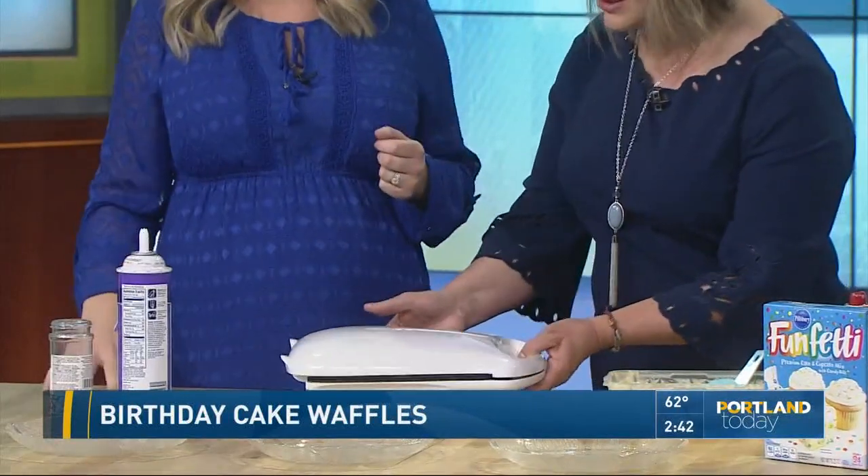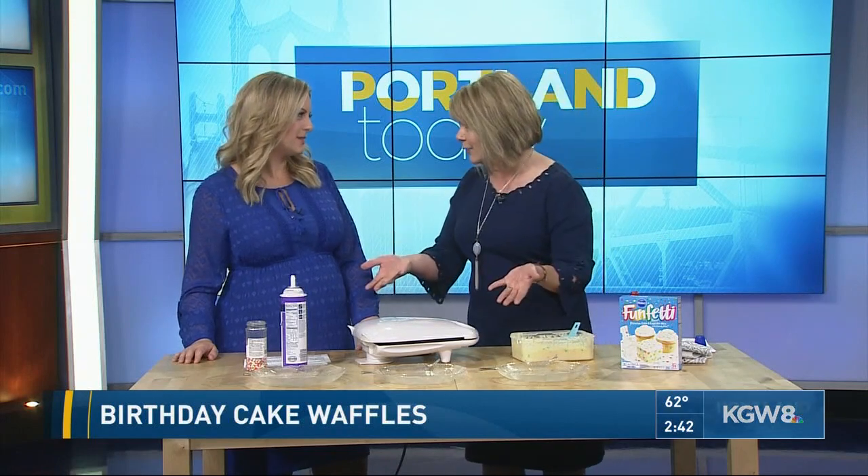And then the question is, of course, why? Why are people making it? Why would you do this? Well, first of all, it's already made — you don't have to put all your flour and everything together to make your waffle mix. True. Secondly, if you're trying to make a fast dessert, you don't have to bake that cake for 35 minutes, then frost it and do everything like that. Or you could do, like, even a birthday breakfast.